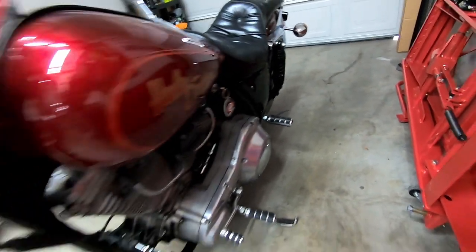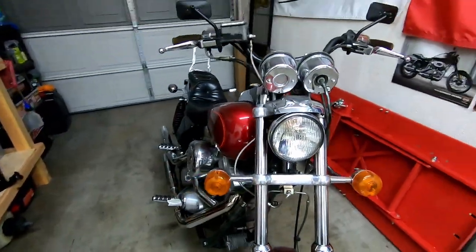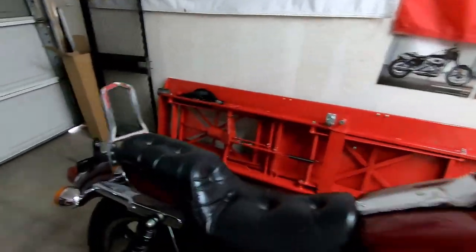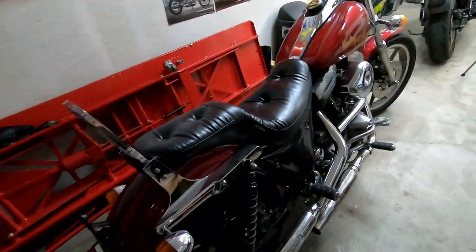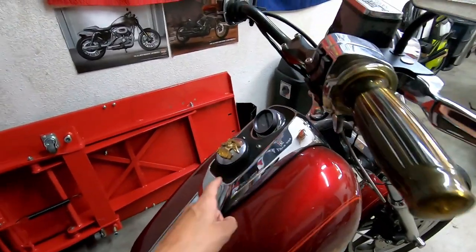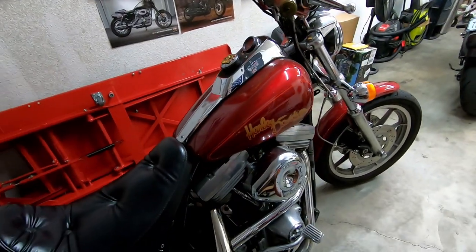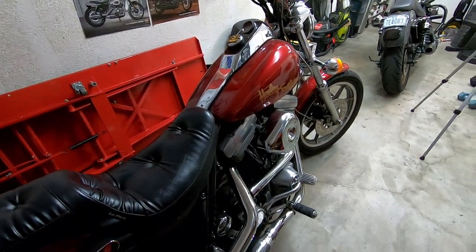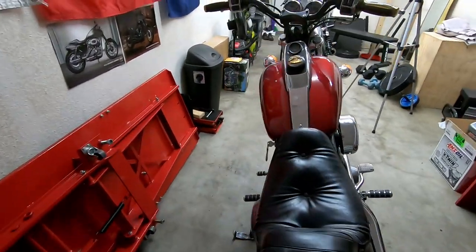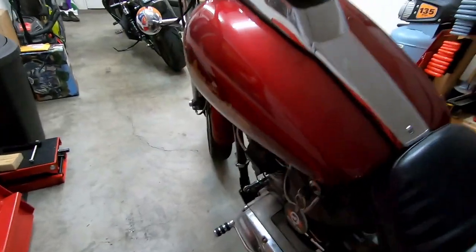He got it shipped to me while I was over there, so it sat for about four months in my garage and it never got started. He sent me pictures of it running and I actually did get it to run. As soon as I got back I completely drained the tank, put new fuel in there, and tried to start it — it ran. I rode it, but it kept dying on me, so I figured I probably just need to rebuild the carb.